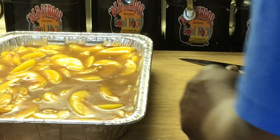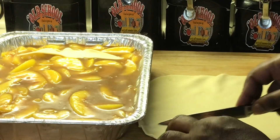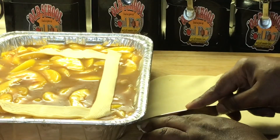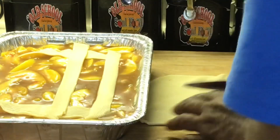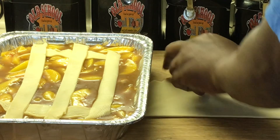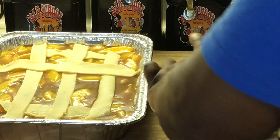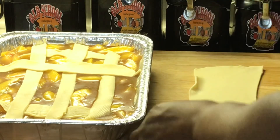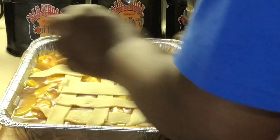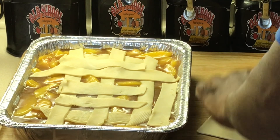Now I'm going to take this other pie crust and roll it out just like I did the other one, cut it just like we did the other one. I like working with this kind of pie crust — it's so easy. I'll put one on this side. There's no science to how you do this — do a crisscross or whatever, do a complete line if you want to, or cover it completely without doing the lines. I just like kind of a crisscross. Y'all can do it however which way you want to do it.